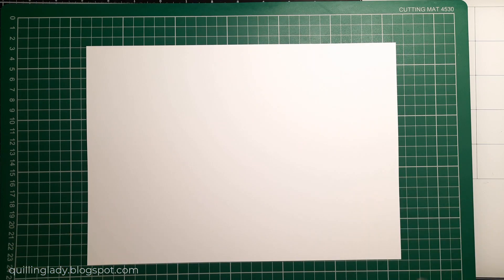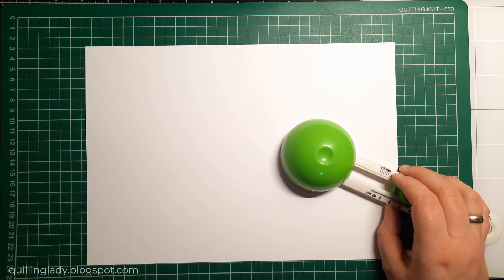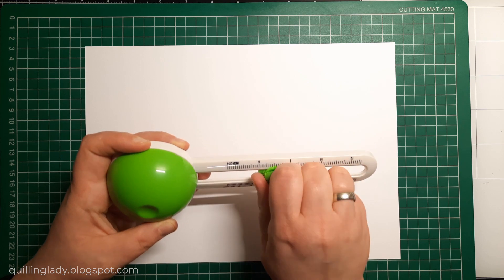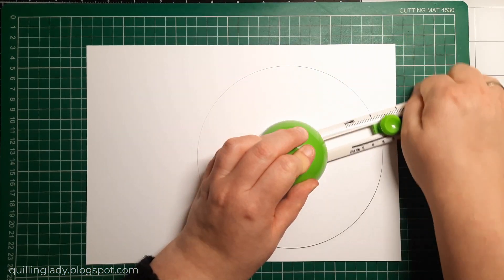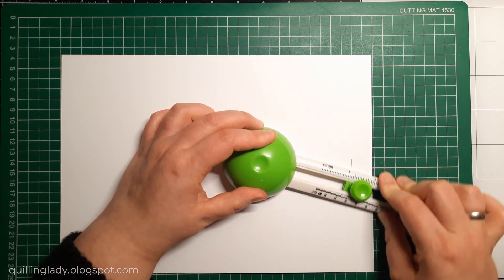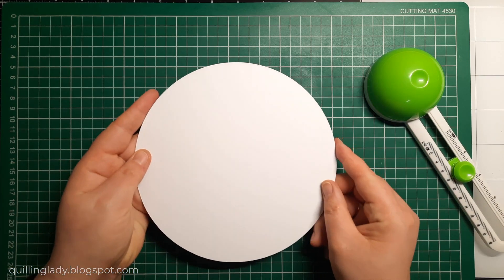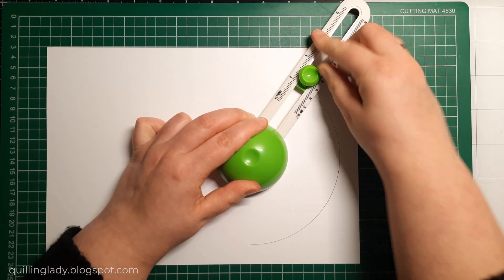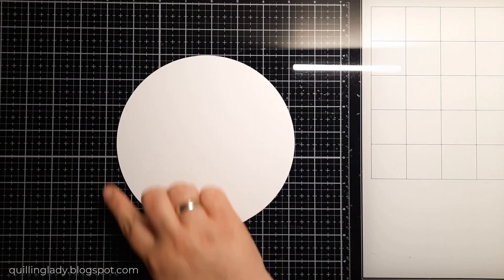First we're going to create a card base. I've got 300 GSM white multi-purpose card, and using my Made to Surprise lightweight circle cutter I'm going to create the front and back of my card. It's going to be pretty big because I want it to fit quite a lot of flowers. I'm going to cut one more panel slightly smaller to create a border around the card — that's what I really like about card making mats and layers because they really make a difference.